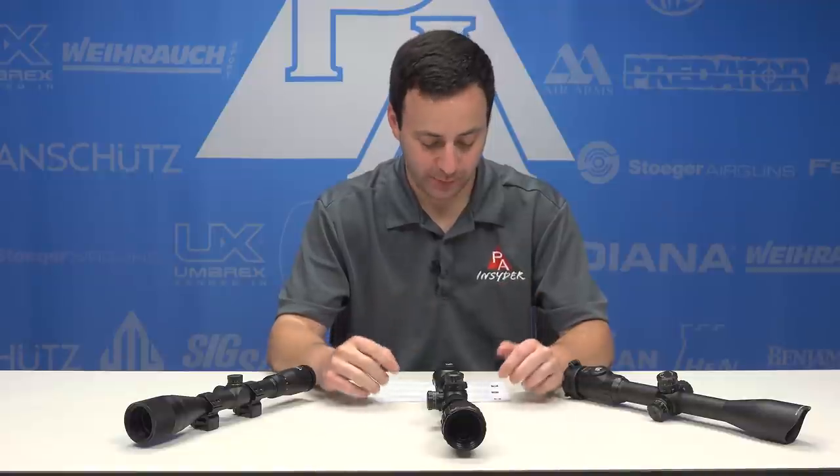Welcome to the Pyramid Insider. I'm Tyler Patner. Today's video is going to be on a viewer comment from CoinHound4. Let's check it out.